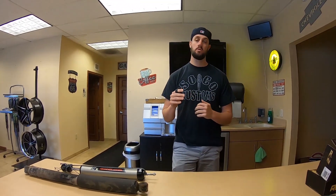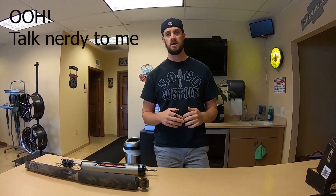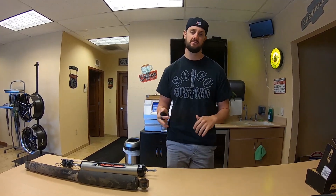Hey guys, welcome back to the SoCo Customs YouTube channel. We're going to be doing a new segment called Tech Thursdays. We're going to try to keep up with this on a weekly basis and we'll be able to showcase various new parts and technologies and flex some of our technical knowledge.